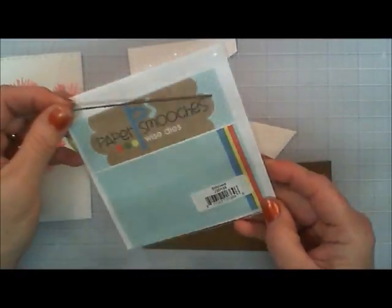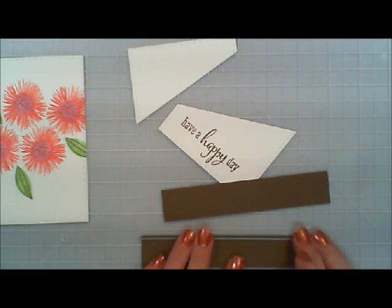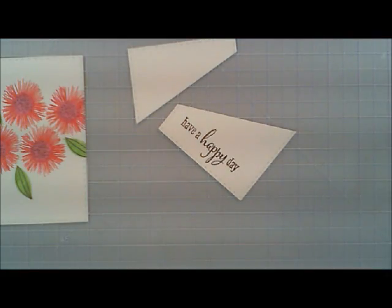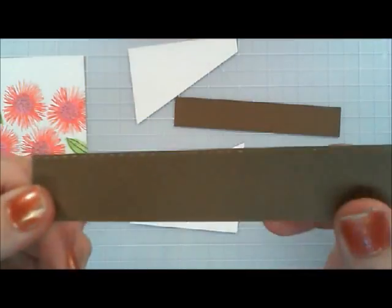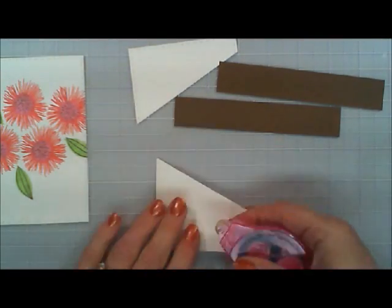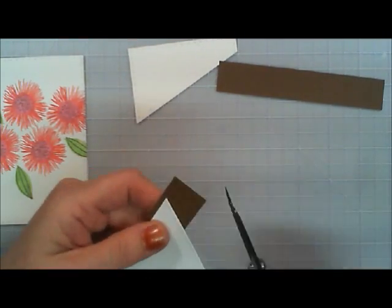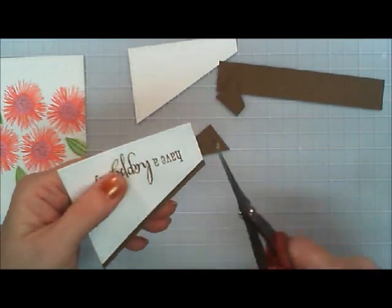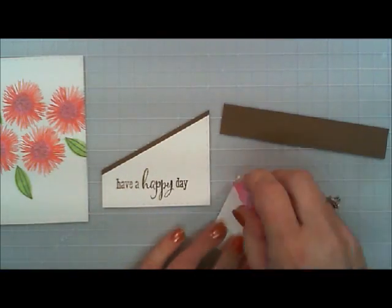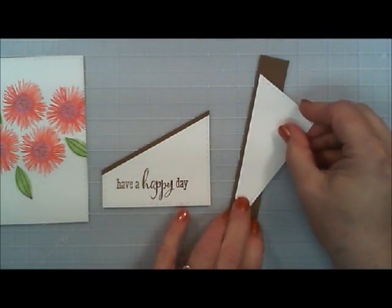Just for a little bit of added interest, I went through my dies and I have a stitch die from Paper Smooches. All it does is give you a stitch line — it doesn't cut the paper, it just adds stitching. I thought I would add a little stitching to this brown cardstock just to make the card flow a little bit better. You can see the stitches along the outside edge — it just makes it flow better. So I adhere that to the bottom, trim off the ends, and do the exact same thing to the top.